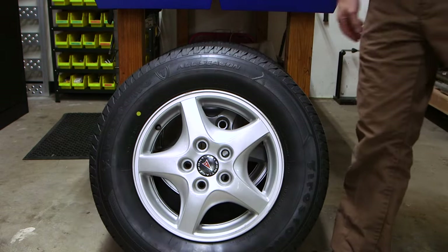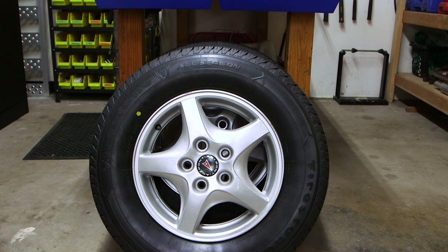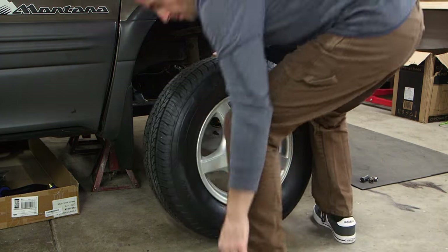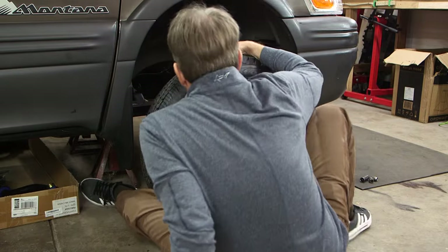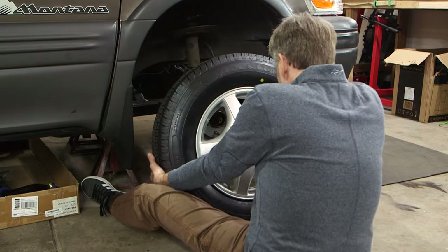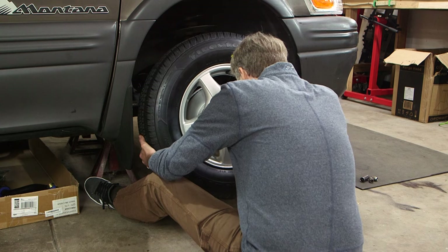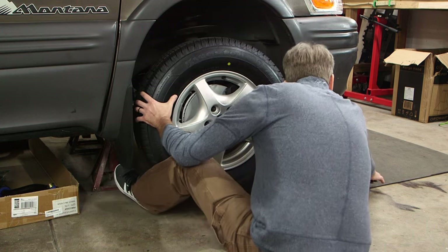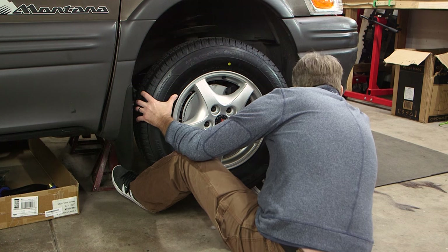I'm going to replace this wheel with a new wheel and tire. If your wheels are covered in brake dust and wheel cleaner just isn't cutting it, give this a try. I hope you found today's video useful. Until next time, thanks for watching.